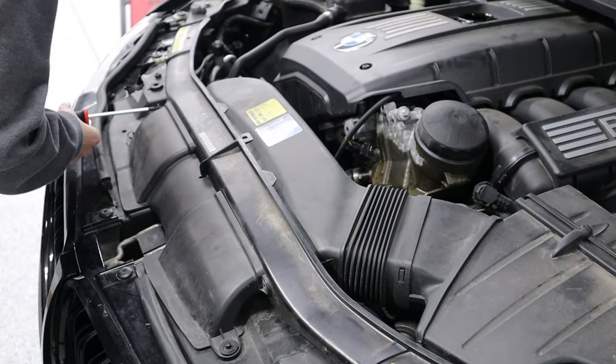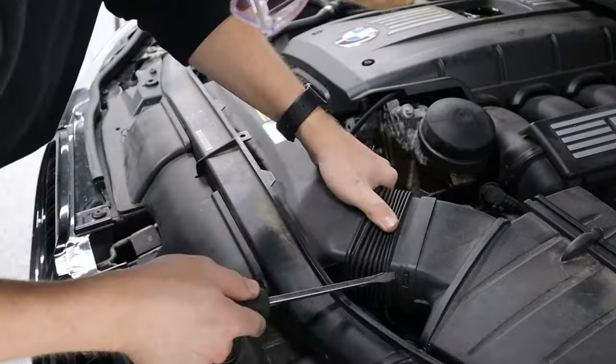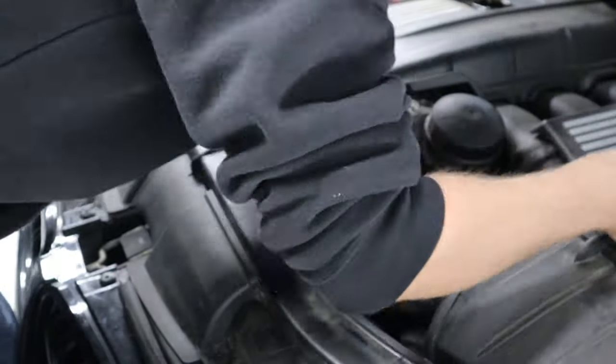Let's go back up under the hood and get everything ready so we can finally pull this leaky oil filter housing out of the car.